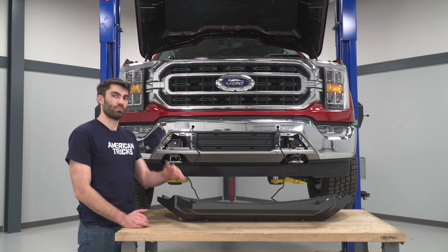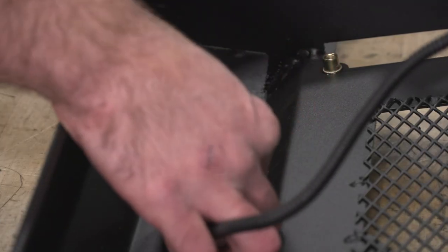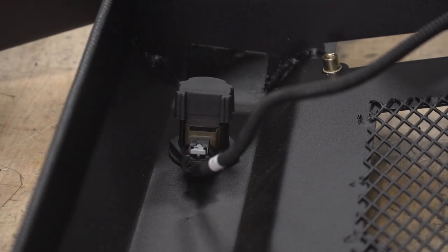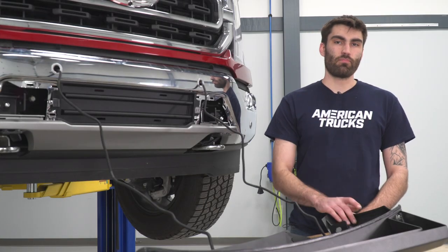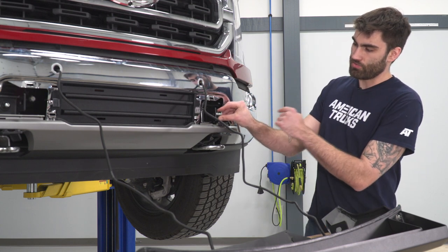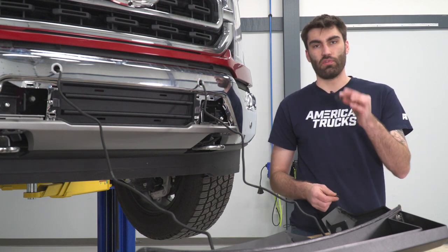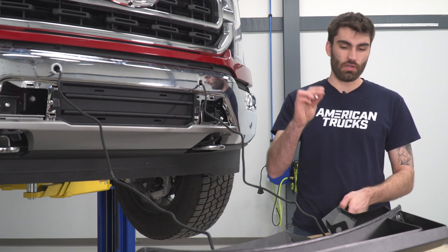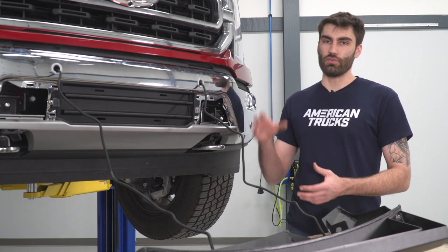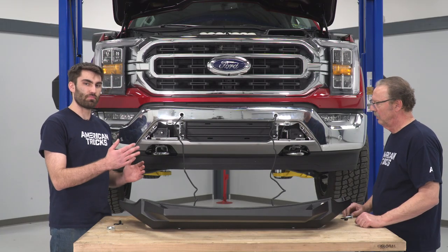Before we mount our bumper to the truck, we're going to go ahead and plug in our parking sensor extensions. We can plug in our connector and then push in the gray tab to lock it into place. Then we'll do the same thing on the other side. Now we're ready to mount our bumper to the truck. We have a bolt welded to a plate that goes from the outside in through that hole, and then on the other side we put a flat washer, lock washer, and a nut. This might be a good time to grab a buddy, because there's nothing really to hook this bumper onto to hold it in place while you do one side without someone holding the other side. Once you've got your buddy, you can lift up the bumper and get your bolts through.